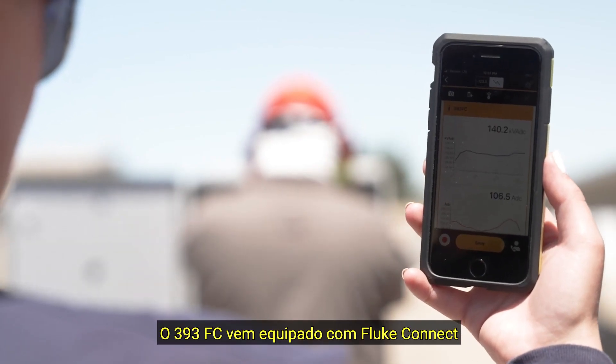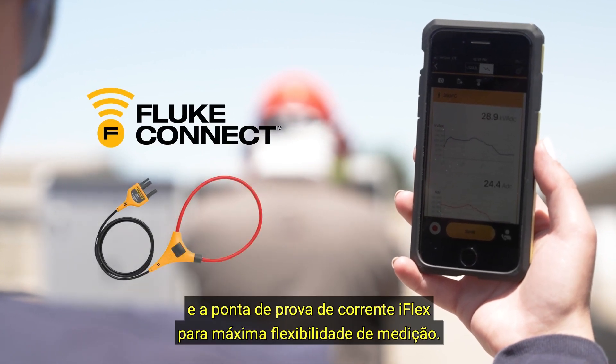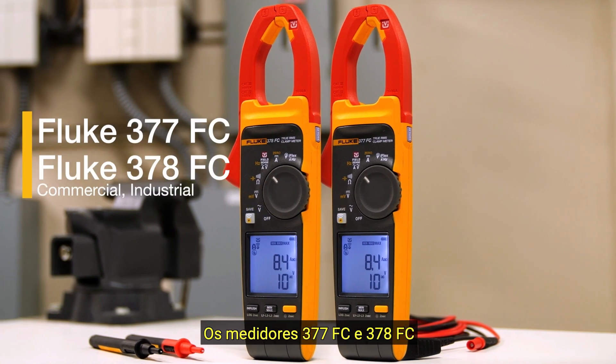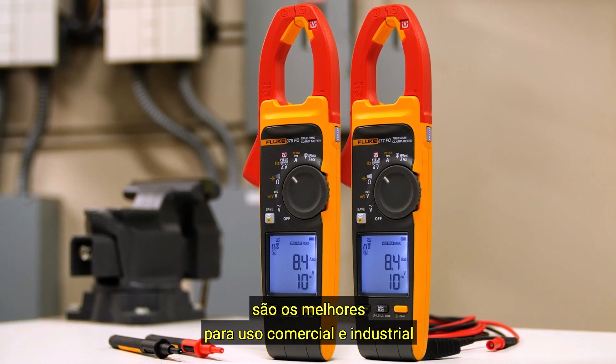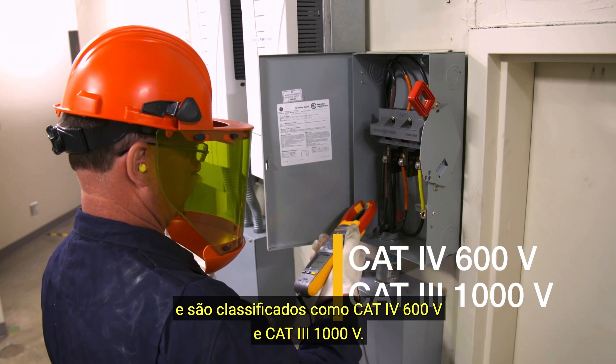The 393FC comes equipped with Fluke Connect and the iFlex Current Probe for ultimate measurement flexibility. The 377FC and 378FC meters are best for commercial and industrial use and are rated CAT4 600 volts and CAT3 1000 volts.